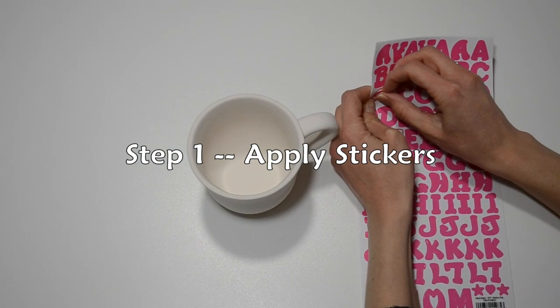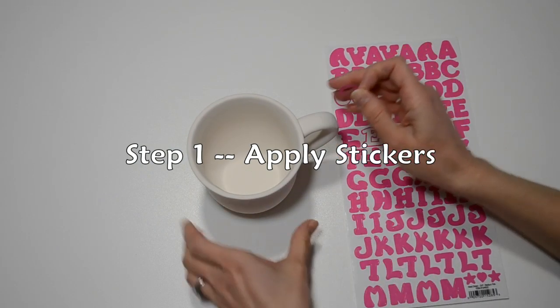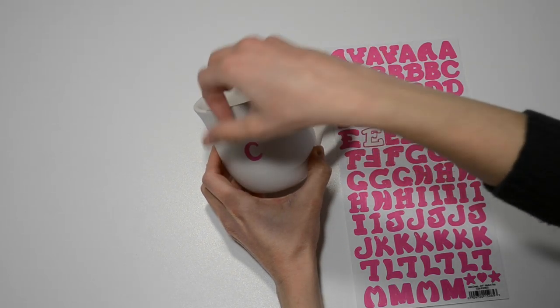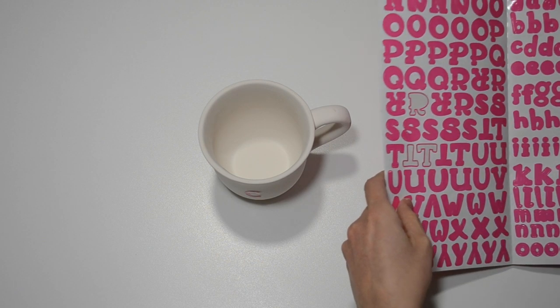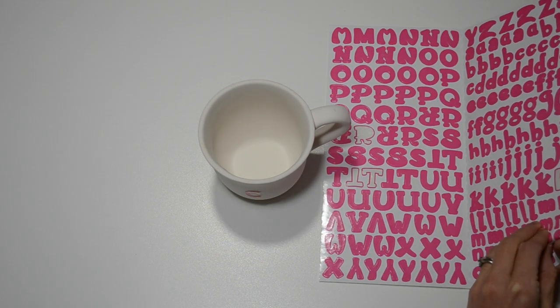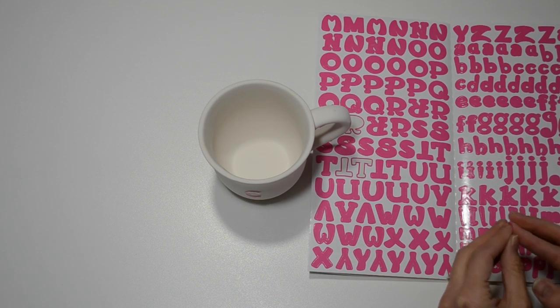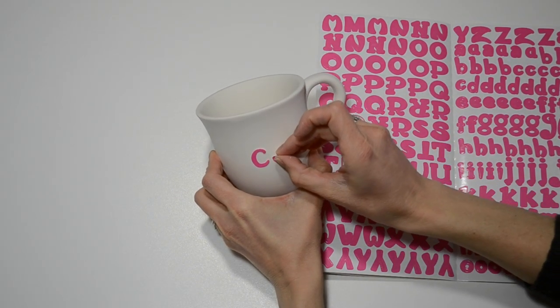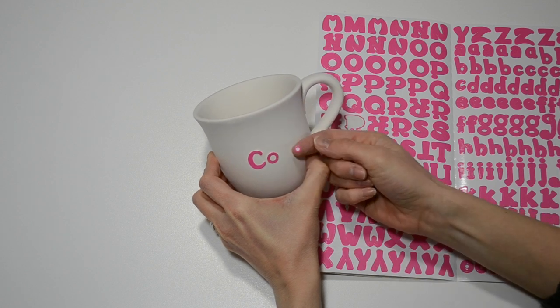The first thing I'm going to do is apply stickers. Stickers are the easiest way to get clean and crisp looking letters and shapes on your piece. Simply place the stickers down first, paint over them, and peel them off at the end to leave the shape of the letter. Some stickers have a centerpiece that you need to remove, like this 'O' for example.